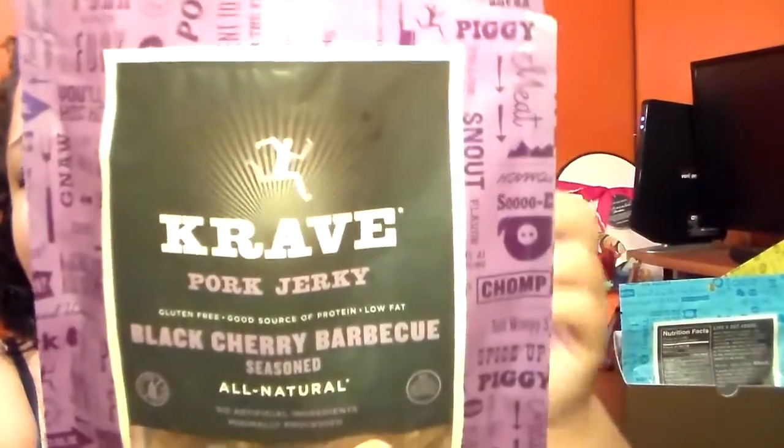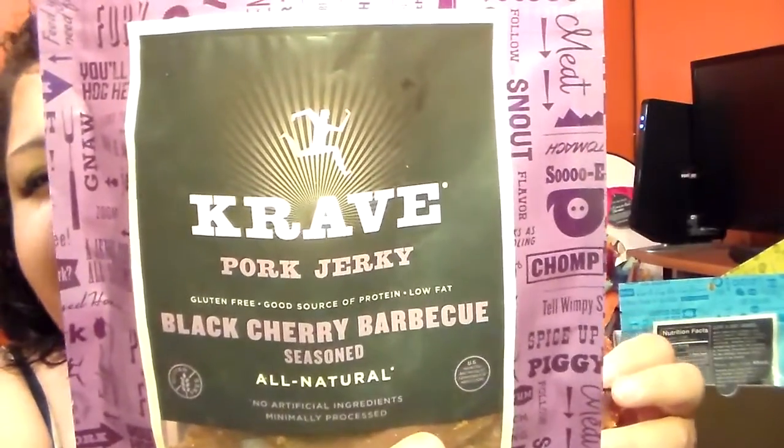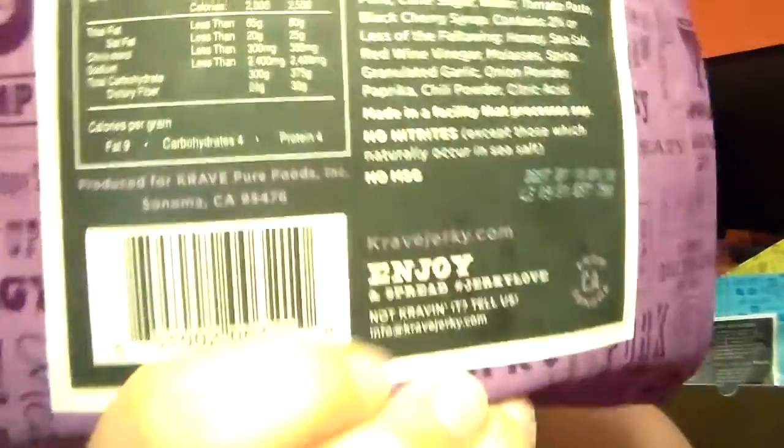I'm gonna let you go so I can enjoy all my Crave beef jerkies. For a full review on these and to see my final thoughts — which flavors were my favorites, which were my least favorite, or if I loved them all — go to my blog; I'll leave the link in the description box. You can also order some at cravejerky.com. Thanks for watching! Like, comment, share, and subscribe, give me a thumbs up if you love beef jerky, God bless and I love you all!